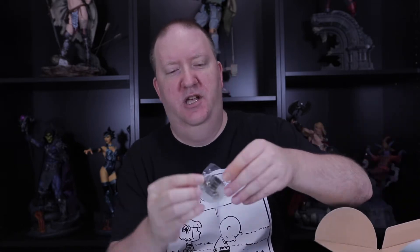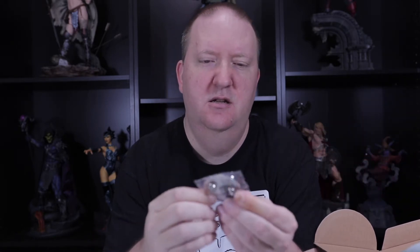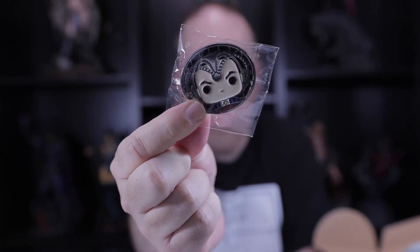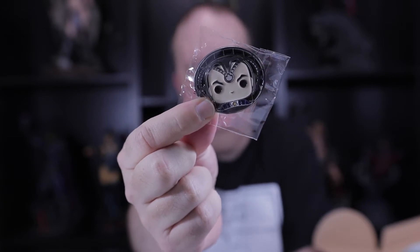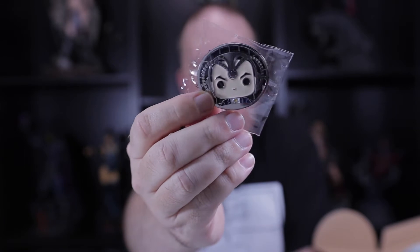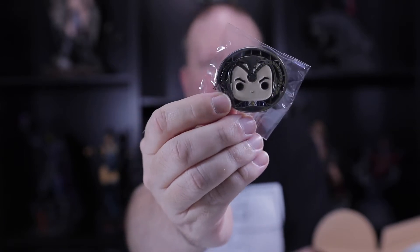Hopefully it'll be a surprise to some of you all as well. It looks like it's a Professor X Cerebro — I can't think of the name of it right now — but the little attachment that he hooks to his head to be able to read everybody's minds all over the world, or however that goes.